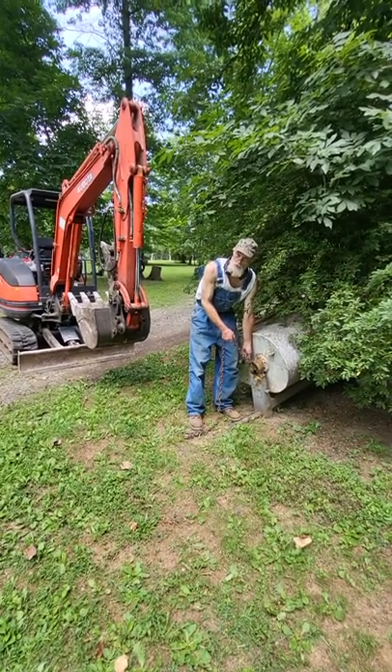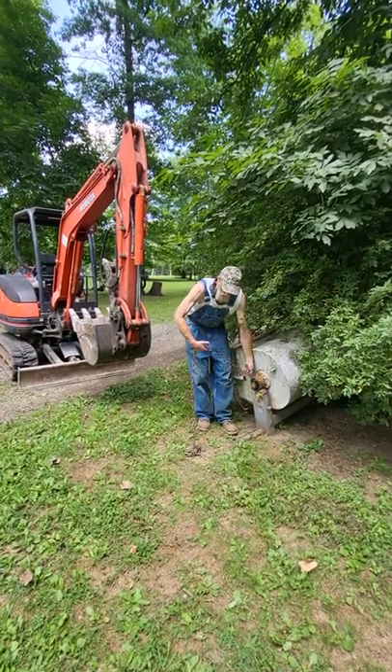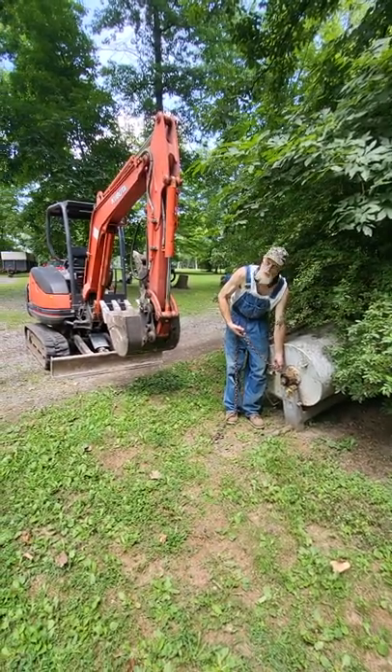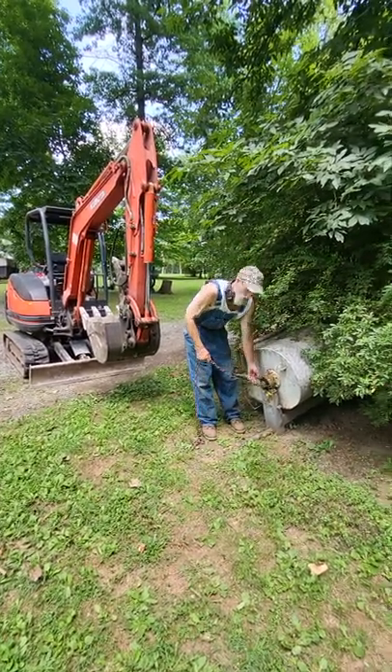Okay Americans, another short formative video. This is a thing that's been stuck in the ground for a long time — we can't even see the tongue where you used to hook it up to something. And believe it or not, this is a true life video; we didn't decorate this up or nothing. This is not forged, you can tell.